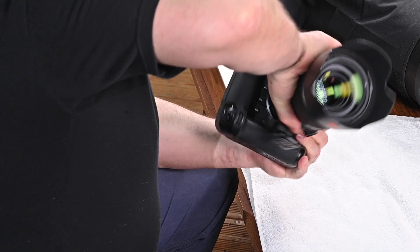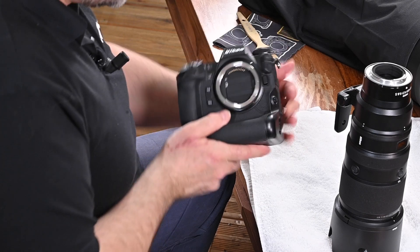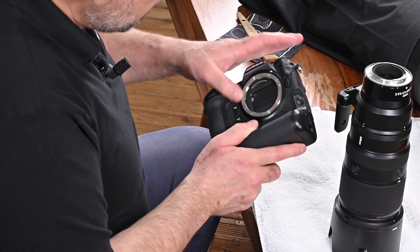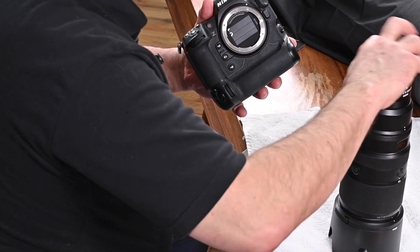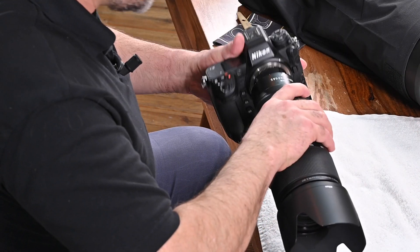Most importantly, check the area between the back of the lens and the mount. There is a rubber seal there — it's very important to make sure water hasn't gotten inside. In most cases it hasn't. When you're done, just finish off with the air dryer and your camera and lens will be fine.